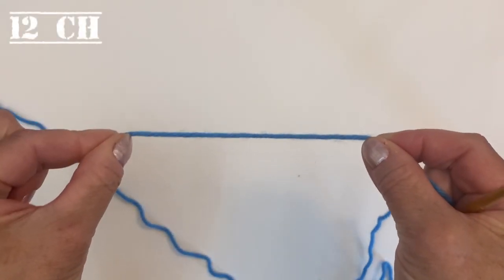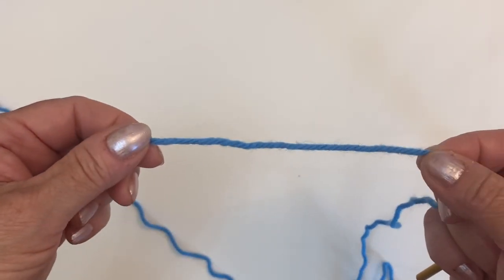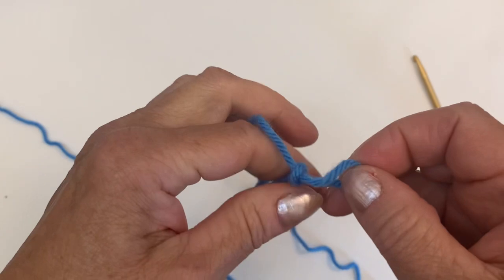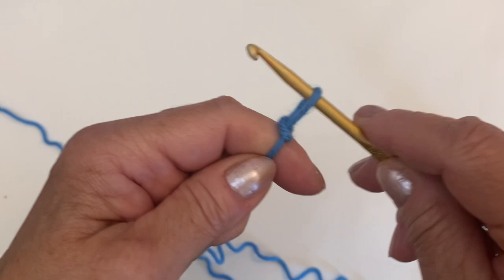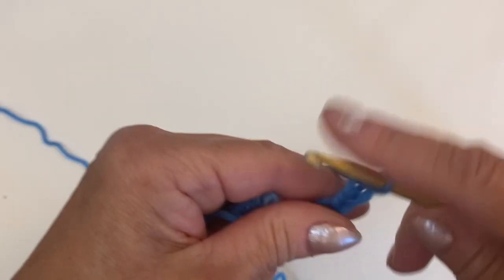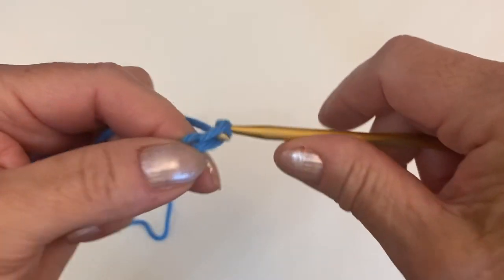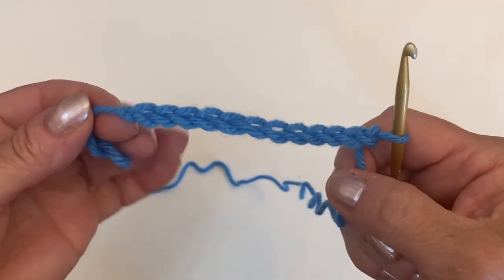The yarn is 100g, 127 grams, and 260 meters. For my example I'm going to make 12 chains. You just need to start your project with an even number of chains — it can be 10, 12, 14, 16, and so on. For my example I'm going to make 12: 1, 2, 3, 4, 5, 6, 7, 8, 9, 10, 11, and 12.